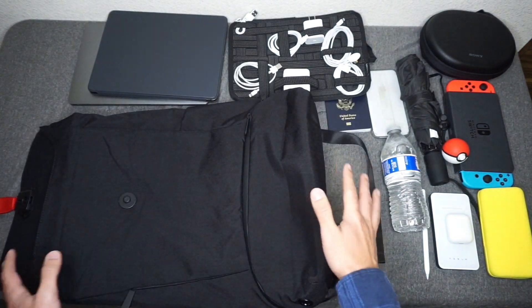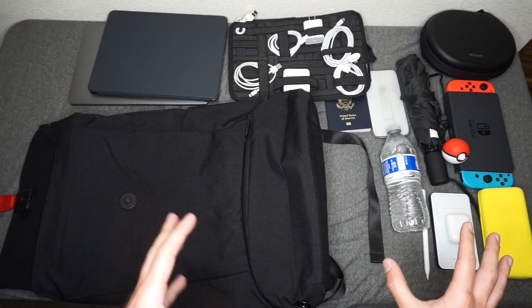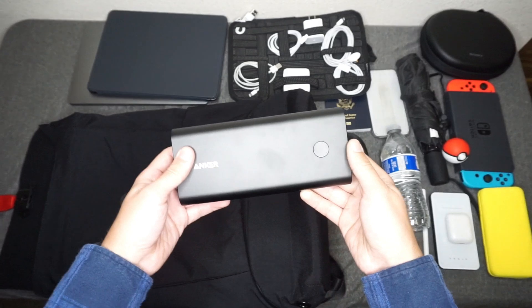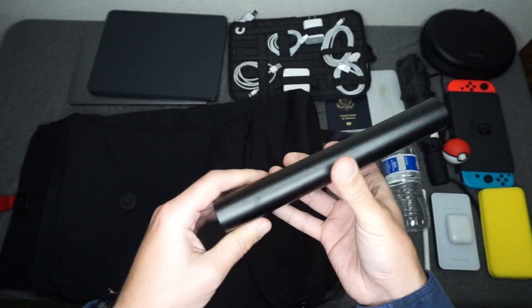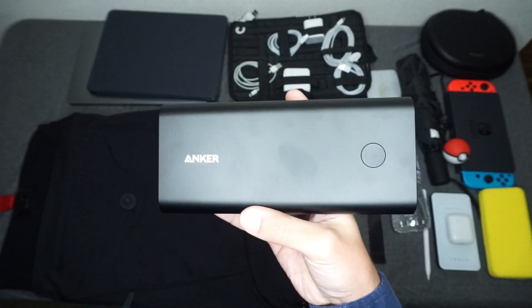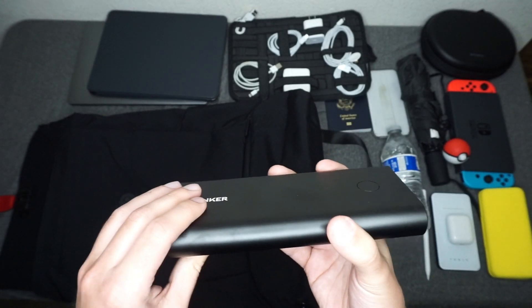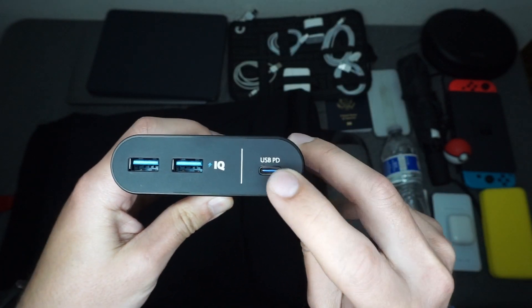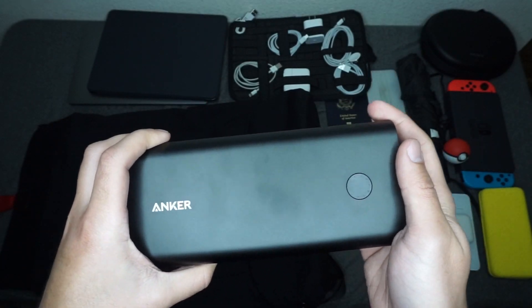Kind of everything I keep in this bag, more or less. This is something I would typically carry on a light travel day. On a heavier travel day, you might just see an additional larger battery bank. This is the larger, heavier duty battery bank I carry on longer flights and trips — this is Anker's 26,800 milliamp bank. It's solid metal construction and very heavy, adding significant weight. I would rather have a plastic enclosure for less weight, but it gets the job done. One of my favorite features is the USB PD port, which allows fast charging for all iOS devices that support fast charging.